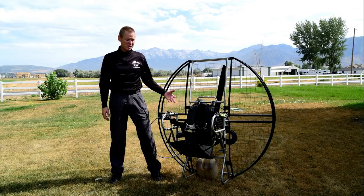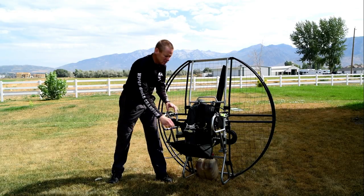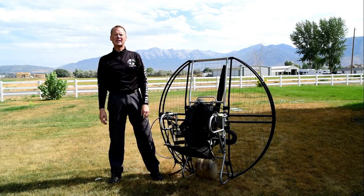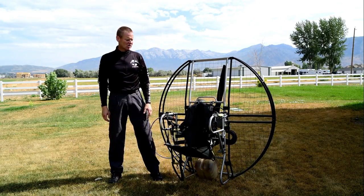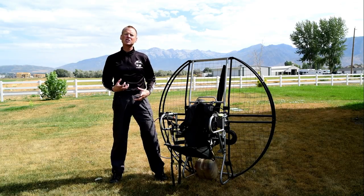The flat top can float and it has one simple quick release buckle. That's it — you're out of the harness. So not only is it easy to do, but it's easy to release under pressure.